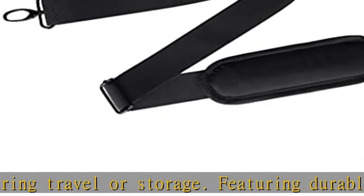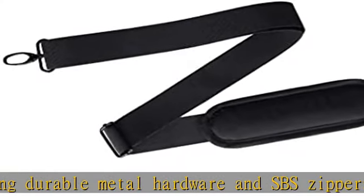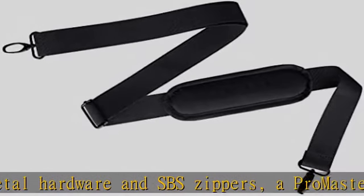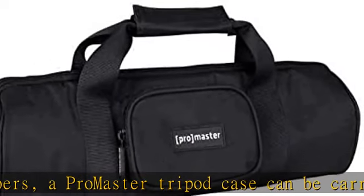And the main compartment's zipper comes halfway down each side of the bag to provide an extra-large opening, making it easy to take your tripod in and out. Check the description to get this product today at the best price.